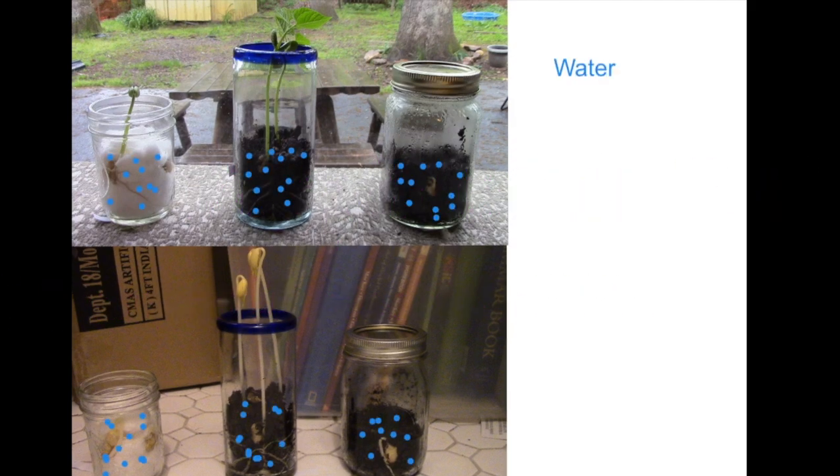We watered all of our plants and all of them at least sprouted, so yes, water was important. What about soil? We noticed that the plants in the soil and the cotton all sprouted and began to grow roots. But after that, the plants in the soil took off and grew stems and leaves. It's one thing to sprout because the bean provides energy itself, but after that, the soil is important and provides the nutrients the plants need to continue growing well. Does it need soil to grow well? It sure does.